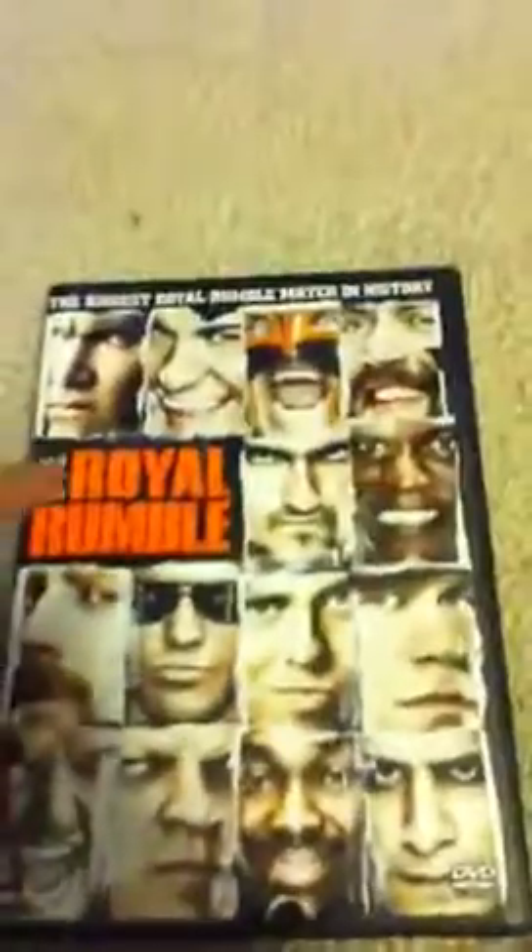The first — I got a two-pack — is the 2011 Royal Rumble. It was the 40-man, in which Alberto Del Rio won the match, the biggest Royal Rumble in history. In the back I'll show some of the matches.